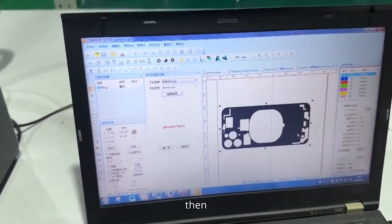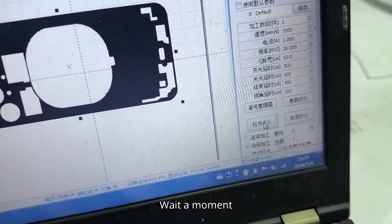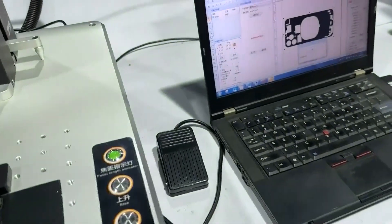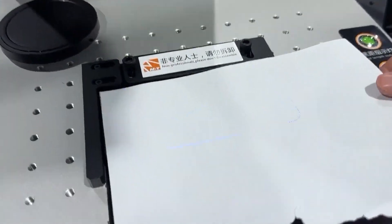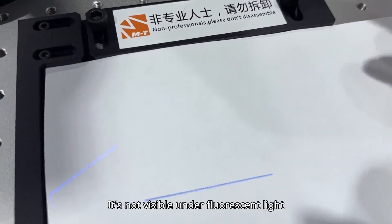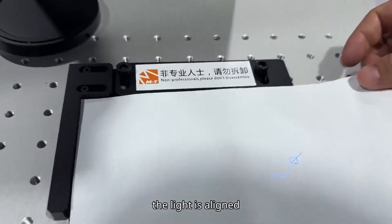This is the pattern selected. You can preview with red light here by clicking on it. Mine is in violet light. Violet light is invisible in normal light — you can see it with a white piece of paper; it's not visible under fluorescent light. This is a preview, the light is aligned.